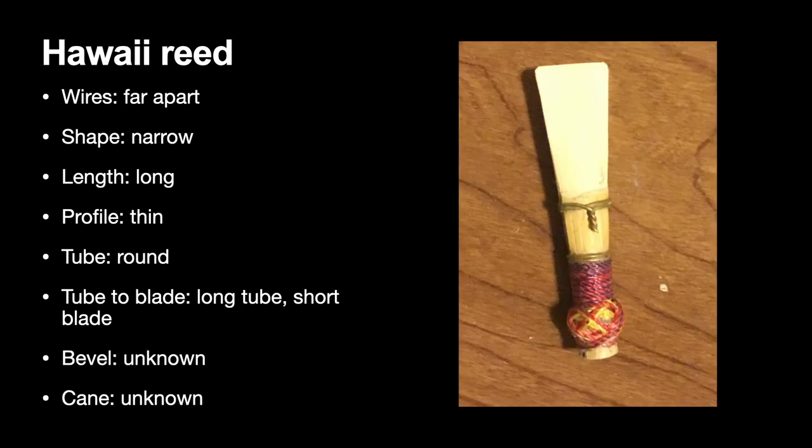Next, the Hawaii reed. The first and second wires are very far apart, especially compared to the Danzi reed. The shape is very narrow — there's hardly any flare going from the tube into the blade. The reed is very long, though, and the blades, if you were to measure them, are quite thin. The tube, especially at the second and third wire, is very round. It has a long tube and a very short blade. I don't know about the bevel or the cane source since this reed was given to me, but again you can see a combination from both ends of the continuum.